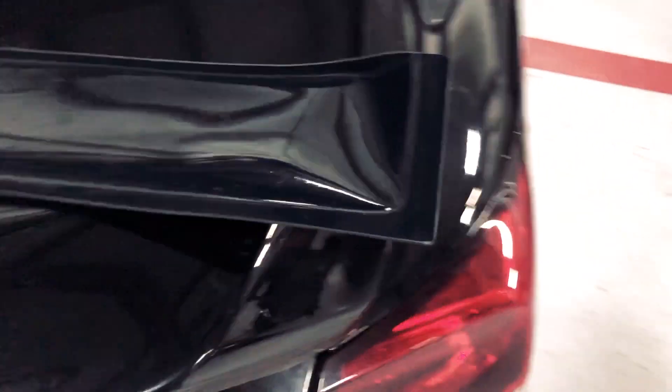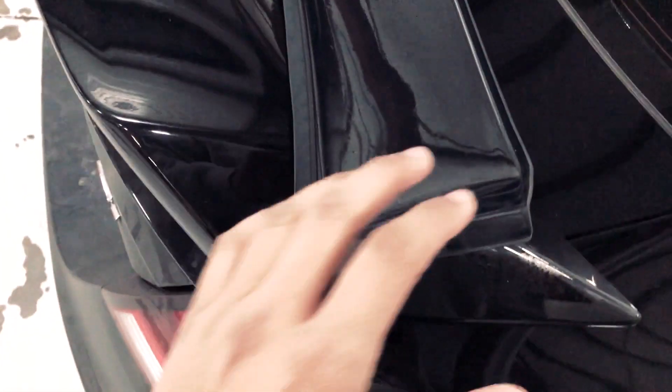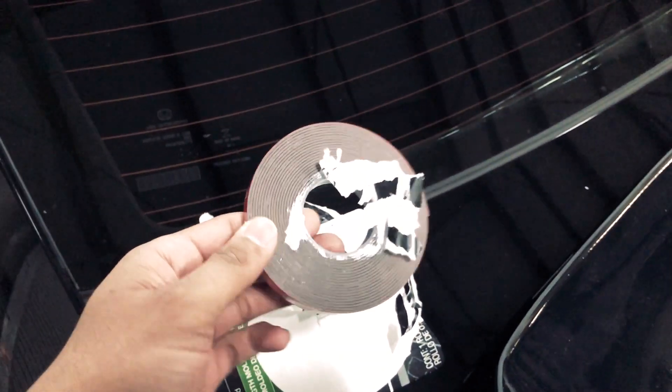Anyways, of course something always has to go wrong. Looks like the sticky tape ain't good enough — it's cheap and I guess it's not bending the right way that it's supposed to. We're going to try some actual real 3M tape that I bought and we'll see how that works.